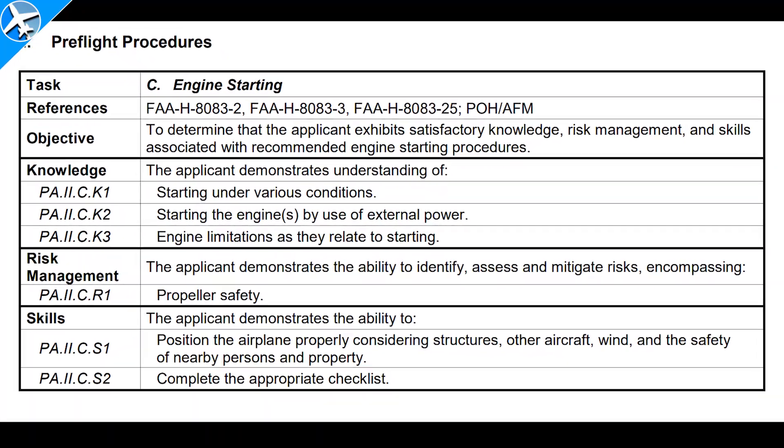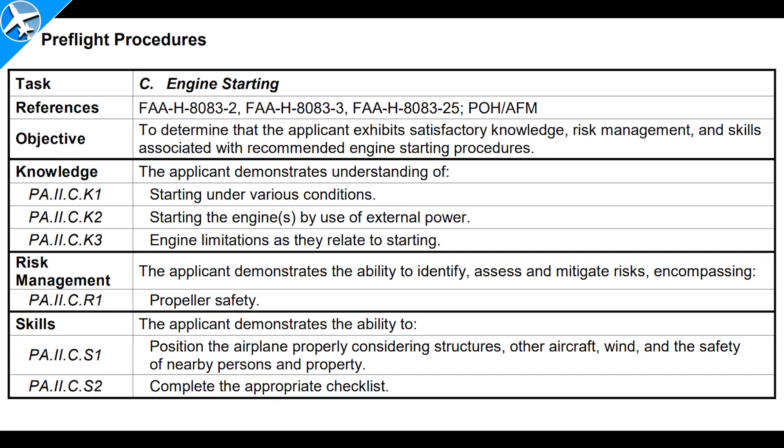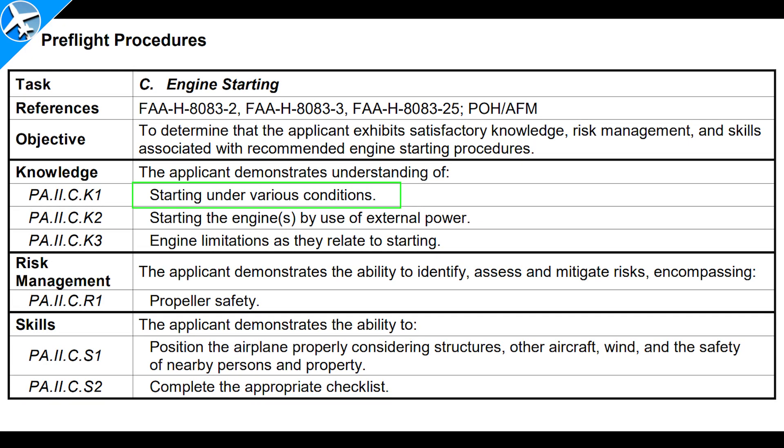Here's the section from the Airman Certification Standards on engine starting. There are different scenarios for engine starting: starting an engine when cold, when hot, when flooded, and there's even a procedure for starting with an external power source. There can also be engine limitations related to starting — such as how long the starter can be engaged and how many start attempts can be made. For example, a limit might be 10 seconds with the starter engaged followed by a 20-second rest period, up to three times; after that you may have to wait for the starter to cool down.